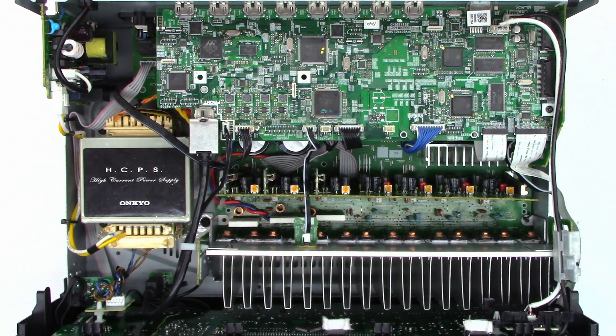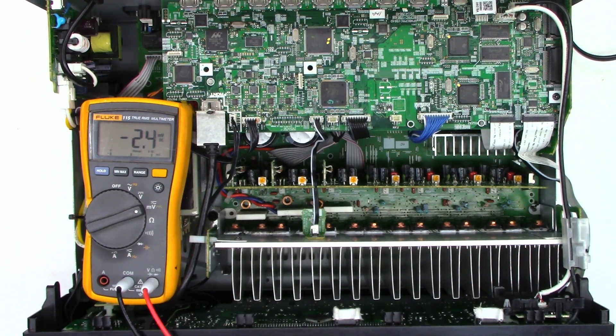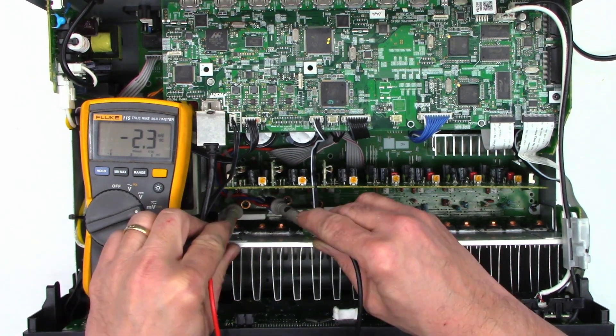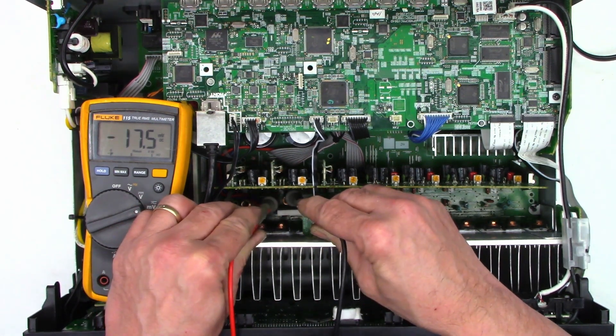Power is on. I have no indications on the front panel whatsoever, so let's hit the power-on switch. So far, so good. I get no speaker relay click whatsoever — we must have a DC offset on one of the channels. There we go, it finally clicked in. Since this thing is just warming up, I'll go ahead and check the bias — the idling current. We have 12 millivolts on one channel and 17.4 on the other.